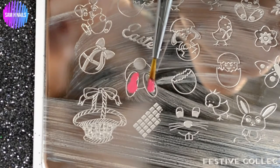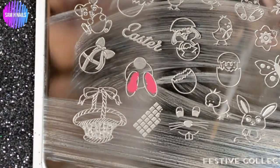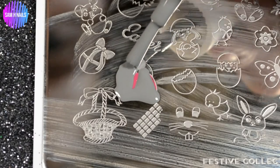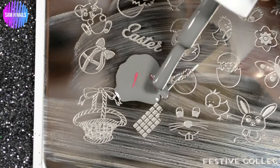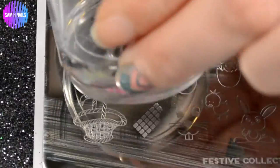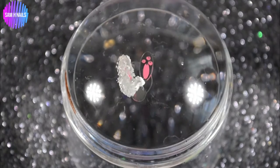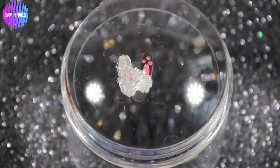Now for the start of our 3D bunny butts — we are going in with a MoYou London festive collection plate, which was gifted to me by Becky from Holo Glam Decals. I'm not sure if she sells it, so you can DM her to find out. I did some color placement stamping, though the etching on this plate is pretty shallow so it didn't hold the colors very well, but it still turned out really cute.